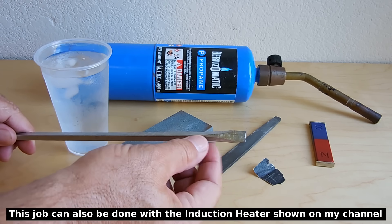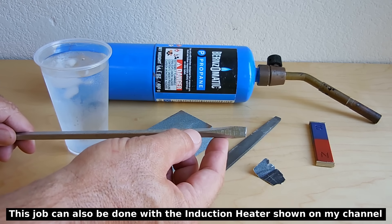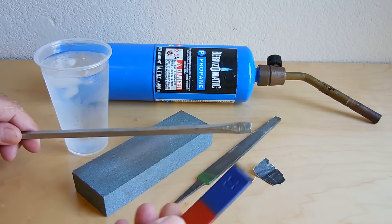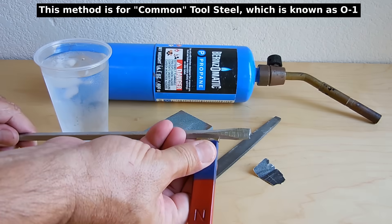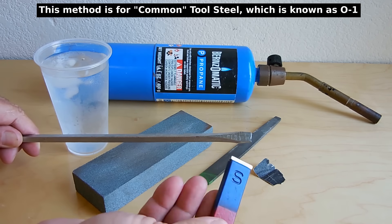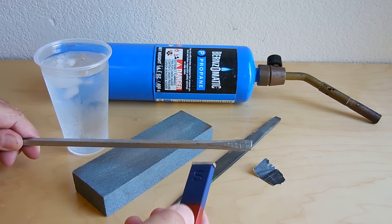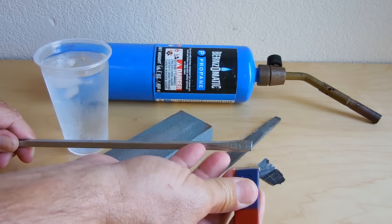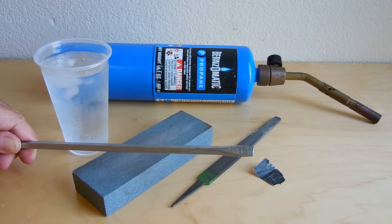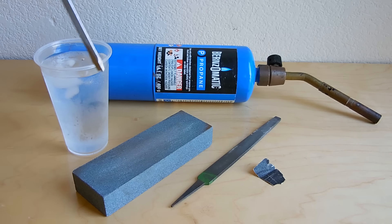When you heat this to harden it, you want to make sure that it's glowing red hot, really, really bright. When you have it at the right temperature, the steel is no longer going to be magnetic. So if you want to make sure you're at the right temperature for hardening, once it's glowing red hot, touch the magnet and make sure it does not stick or have any attraction to the steel. Once it has no attraction to the steel, you're going to take the screwdriver and quickly dip it into the cold water to quench it.